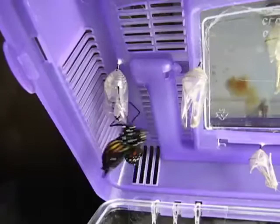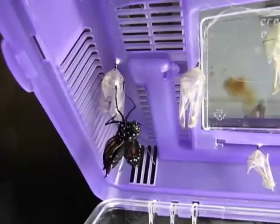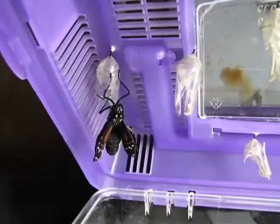Notice how fat the body is and how small the wings are right now? There's fluid inside of the butterfly's body which it's going to pump into its wings.